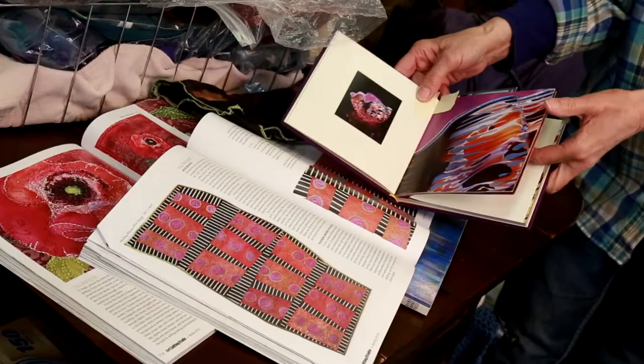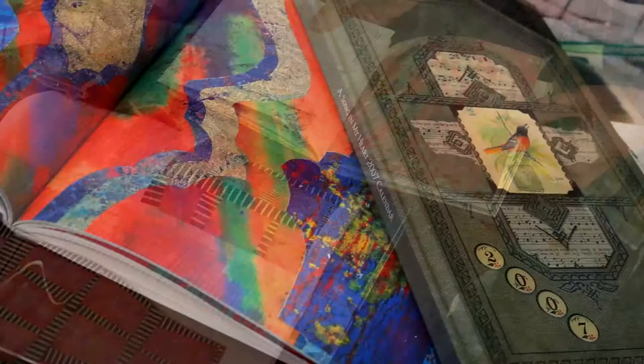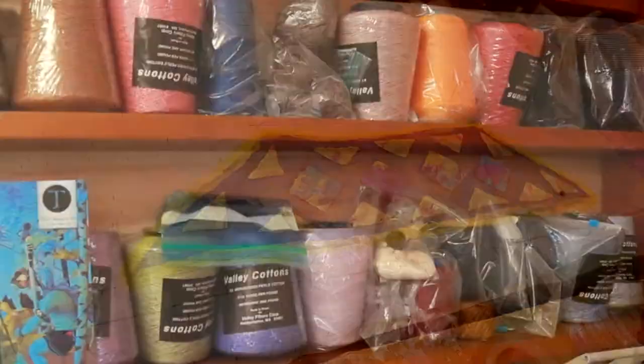When I start felting, first I work with color. I look through many different art books, I look through magazines. I try to get an idea of what colors I want to work with.